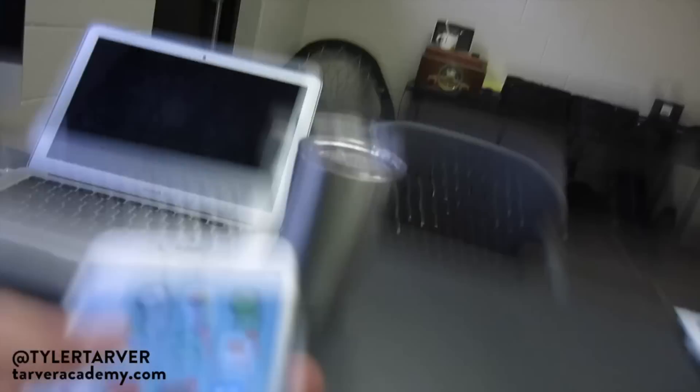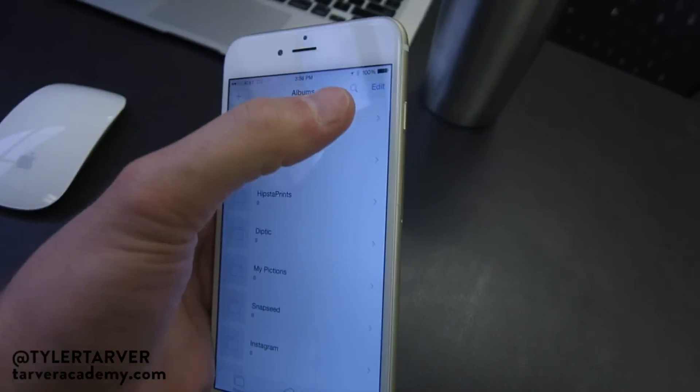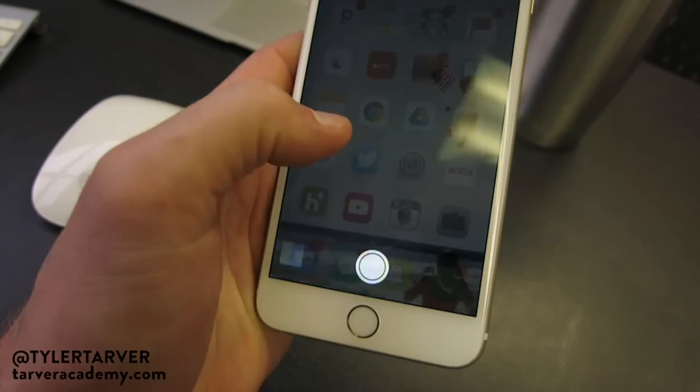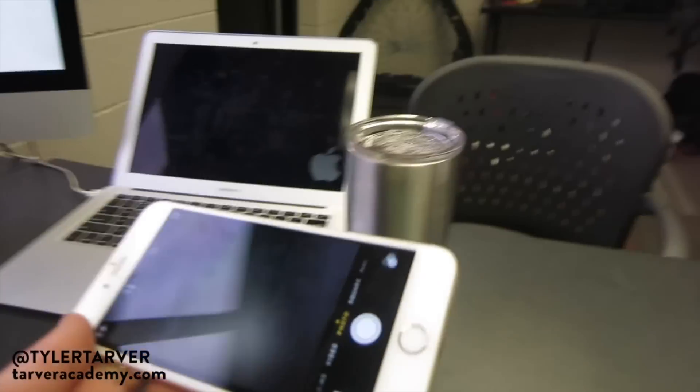Okay, get ready. Here we go. So you go into your picture app — not your photo app, that's silly — your picture app. Let me do it so you can see what's going on. Okay, so I'm in my picture app.